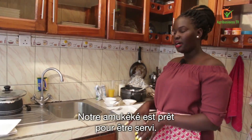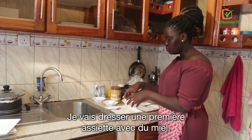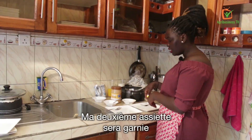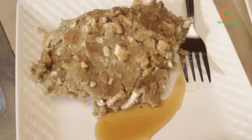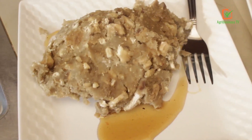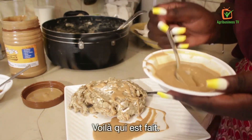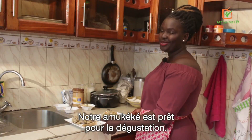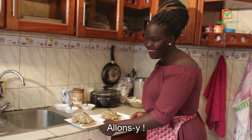Our amukeke is ready right now and we are ready to plate it. I'm going to plate this with honey, and the other I'll use ghee and peanut butter. Our amukeke dish is so ready. We are ready to dig in. I have my two guests who are ready to taste it. Let's go dine.